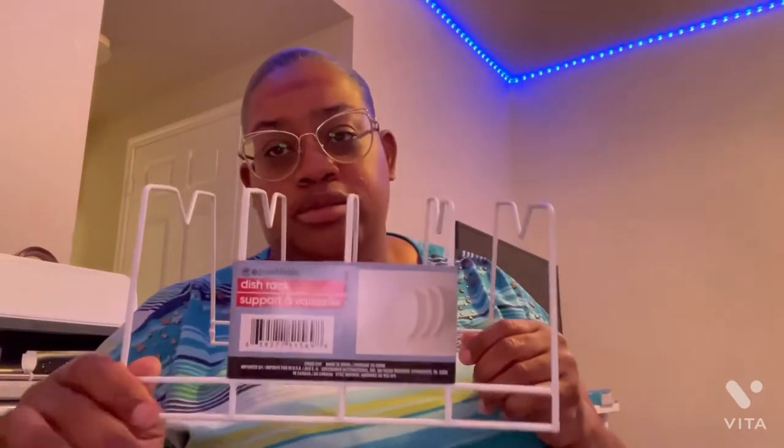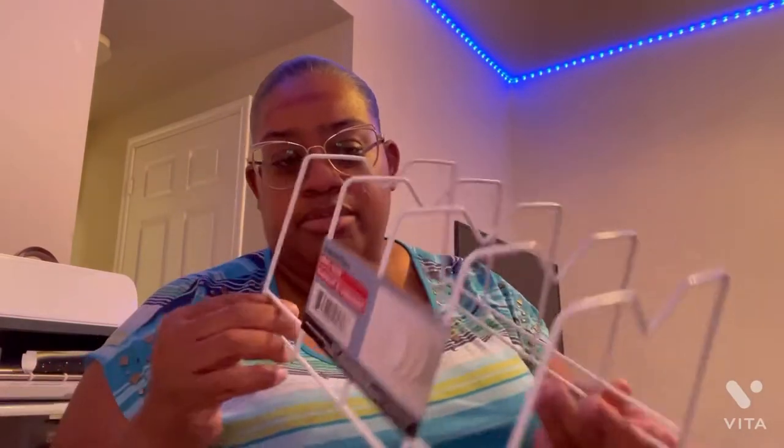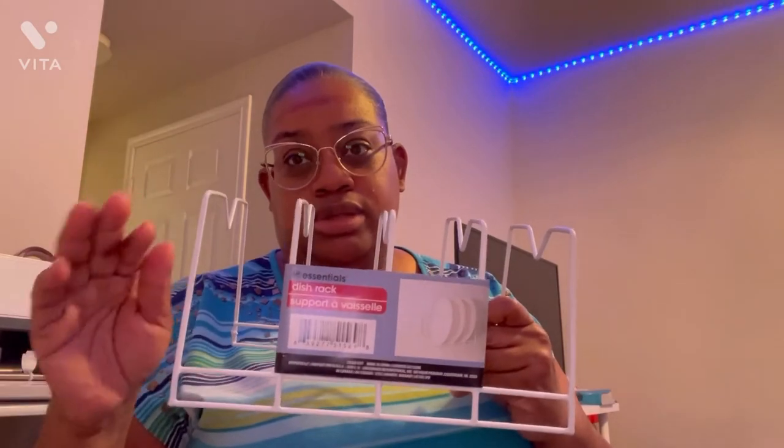All right, hey y'all, I got another Dollar Tree haul, let me show y'all what I got. I got one of these dish racks — I've seen folks like Do It on the Dime and all them YouTubers doing this, and I think I want to put my pots in here and see how it works up under the cabinet, because we got a short shelf and then we got the bottom part.